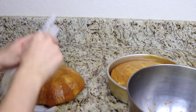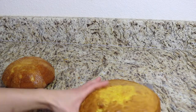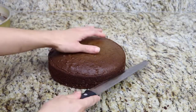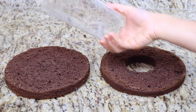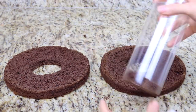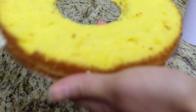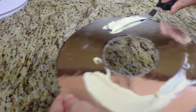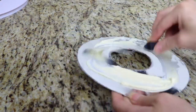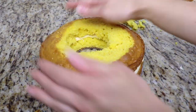Once my cakes are completely cooled I remove them from the cake pan, level them, and slice them in half so that each cake is two separate layers. Then I use the cake corer that came with my set to cut through the center of the cake, because we need a hole in the center for our gift to be able to pop out through. I also cut a hole through the center of the cake board under my cake, and I'm going to fill this with vanilla buttercream and stack my cakes on top of one another.